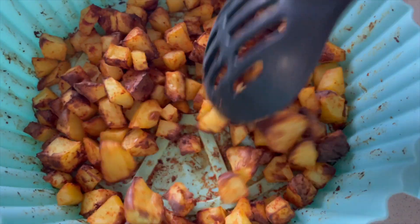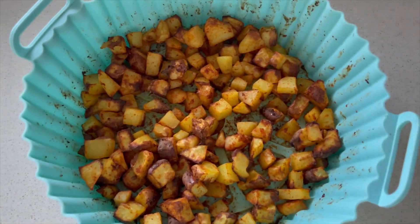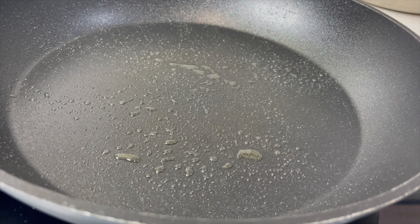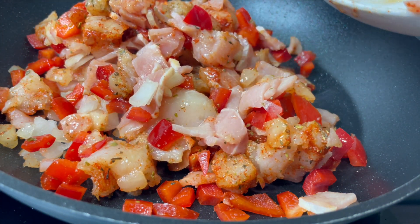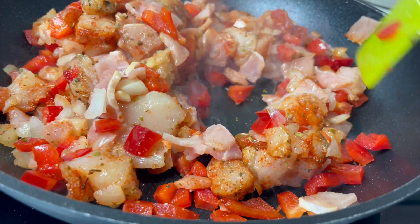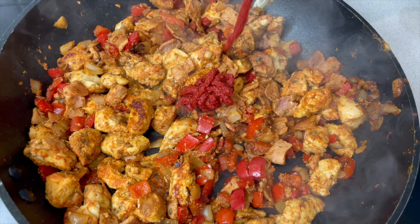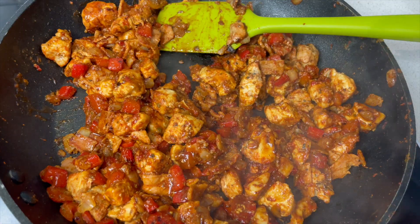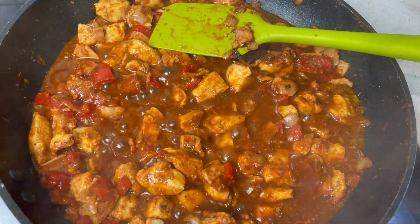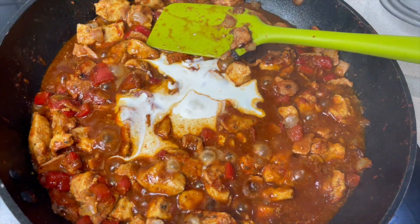The potatoes are now cooked and out of the air fryer — we've got a nice little bit of crunch on those, which is absolutely perfect. This is so quick and easy to make. All you need to do is put all of your chicken, bacon, and peppers with the onions straight in your pan and give it enough time so that the chicken is cooked all the way through. Then add in the tomato puree and your barbecue sauce of choice, next the chicken stock, and lastly the cream — this is going to make the sauce really super rich.